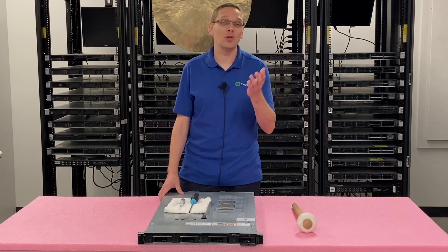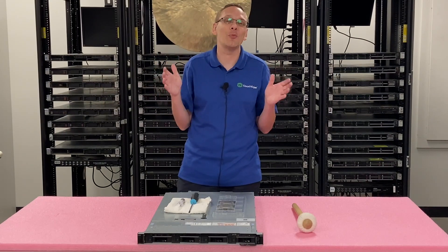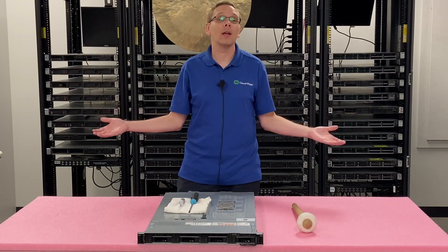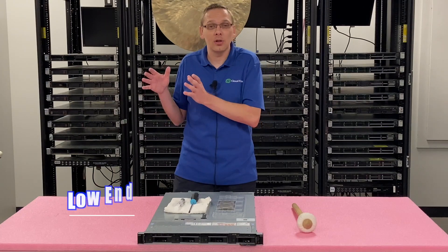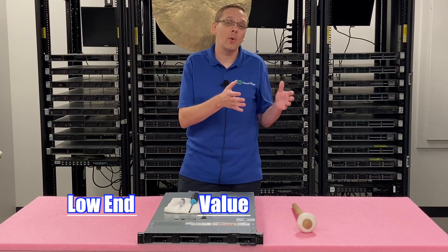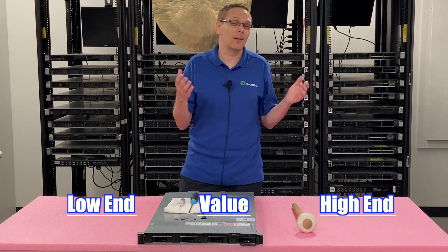If you go to our website and you're trying to build one out or custom build one, we try to put as many options as we can. If there's something you don't see on there, just message our sales team — we can definitely add it for you. There are so many processors, but that means there's a lot of great options. People ask us all the time what we recommend, and we've broken it down into three categories depending on the application: low-end budget-friendly CPUs, value CPUs that are a bit more expensive but better performance, and high-end CPUs with awesome performance.